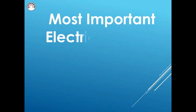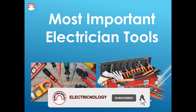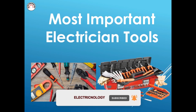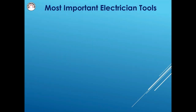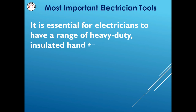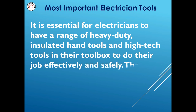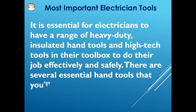Most Important Electrician Tools. It is essential for electricians to have a range of heavy-duty insulated hand tools and high-tech tools in their toolbox to do their job effectively and safely. There are several essential hand tools that you'll need for a residential electrical project.